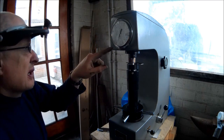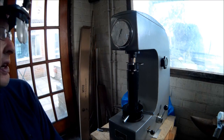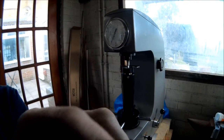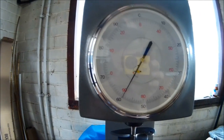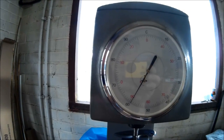Which in this case reads 59.4 HRC. I'll just take you off the tripod and bring it in for a closer look — there we are, 59.4 HRC. That makes me feel very, very happy. I know that's a very good reading.